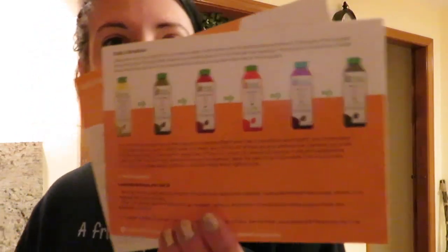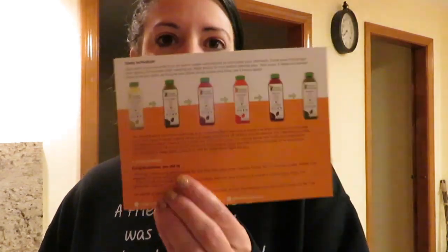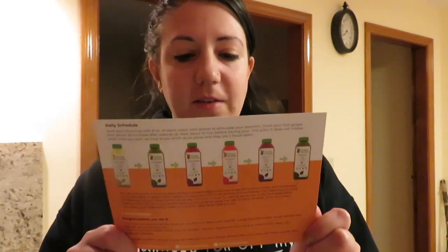It came with these little card things — this one is just about freezing it after you get it. You should freeze it if you're not planning on drinking it right away, otherwise drink it within the week. And then this is what we're looking for — these are our instructions for how we're going to do this.